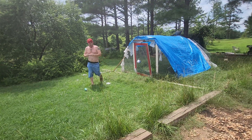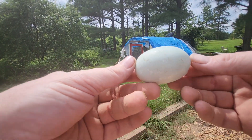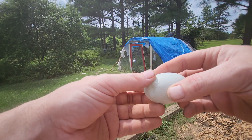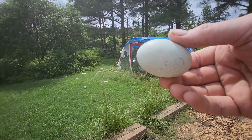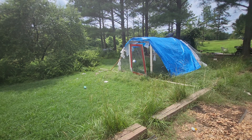Damn it, I broke it! Damn it. It's so beautiful. Looks like a duck and chicken. It's a duck egg, and if you're a chicken here... look at the spots on it. Damn shame.